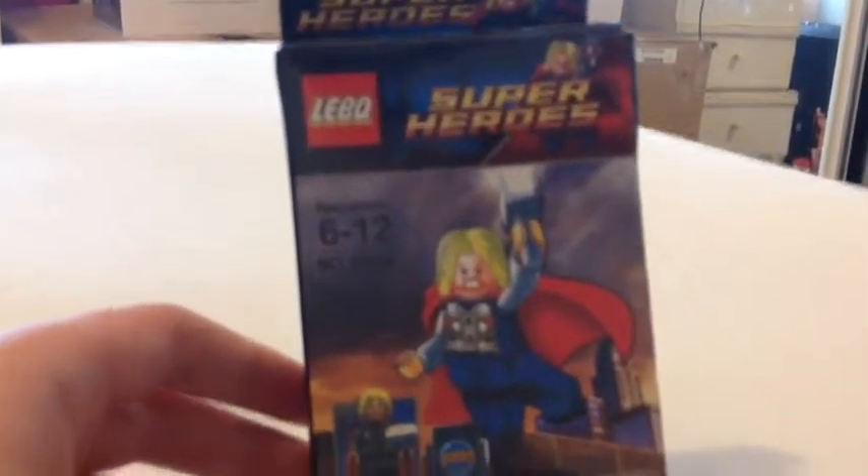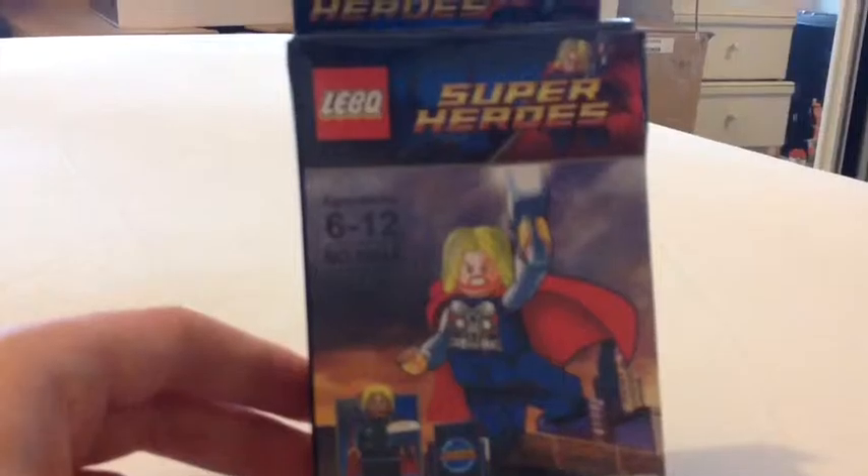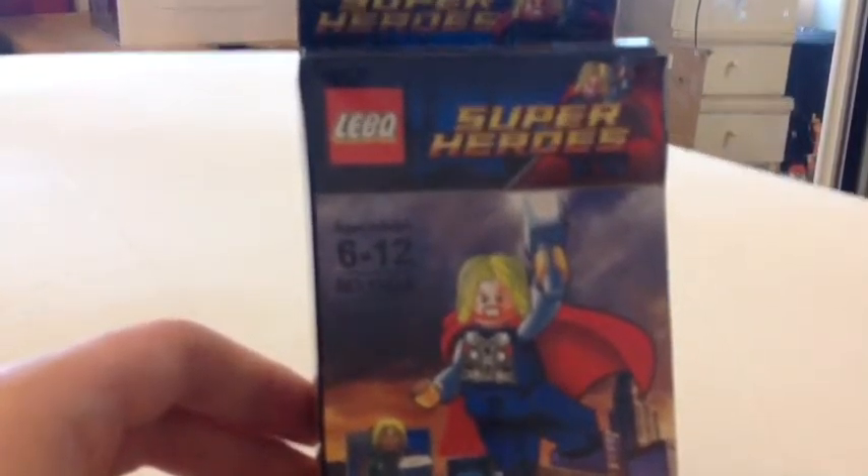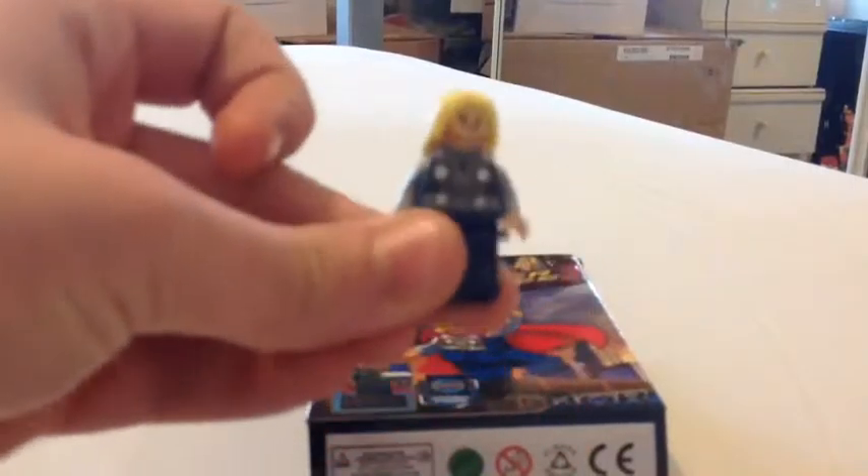Hello there guys, today I'm going to review this knockoff Lego superhero set. It's Thor from Marvel. I'm going to compare it against the real Thor because I actually do own a real Thor here.